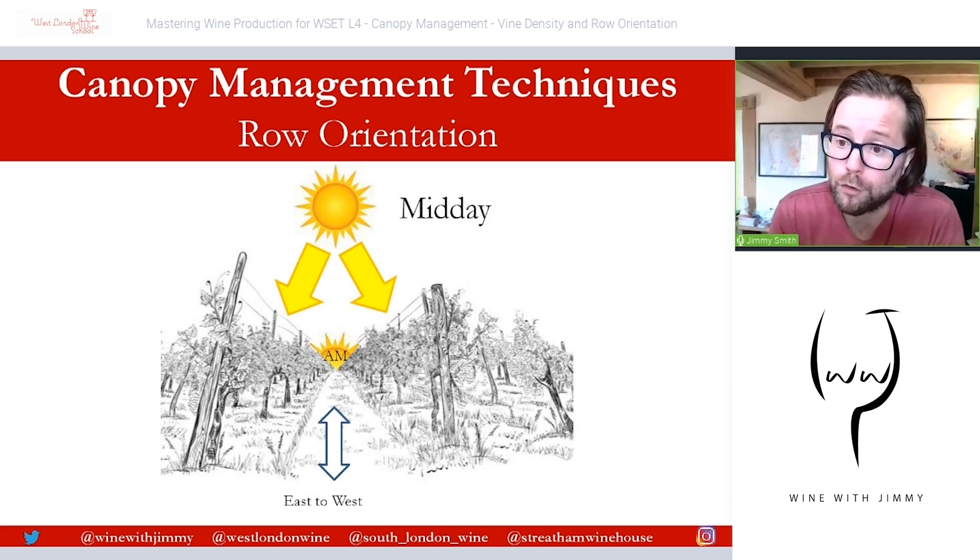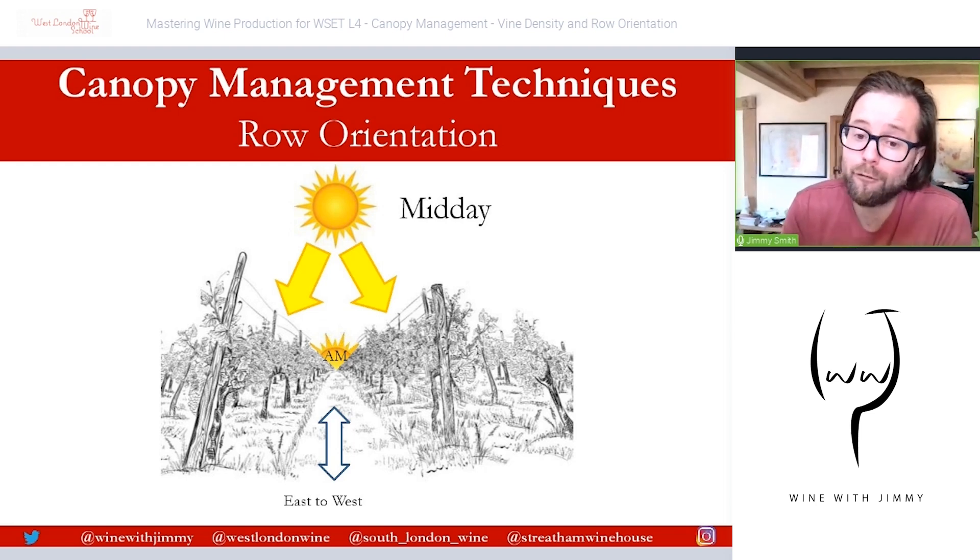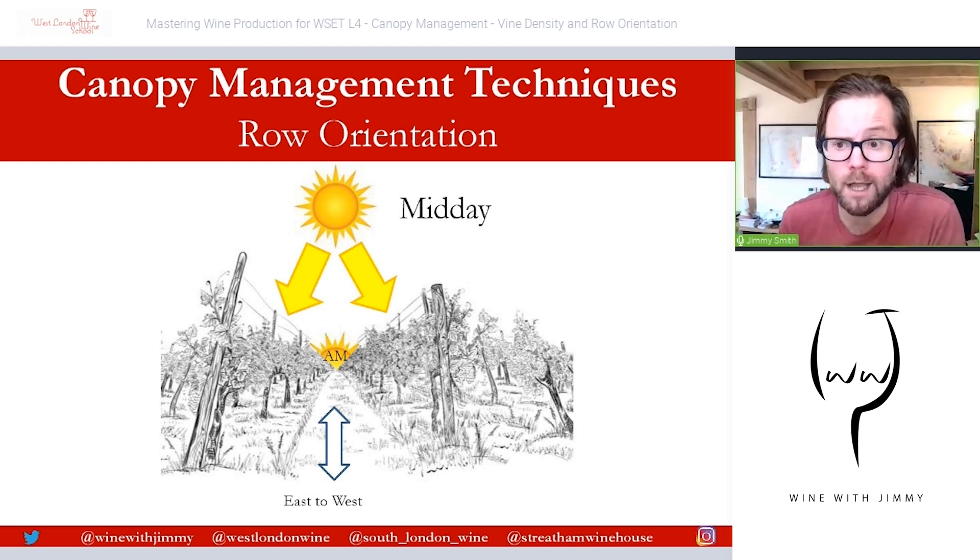Thank you very much for your time. If you find yourself in London, come and see me at one of my schools or bars — come and see me for a class, a glass, or a bottle. Thank you so much.